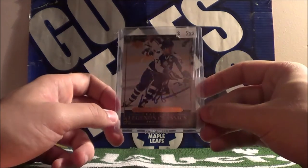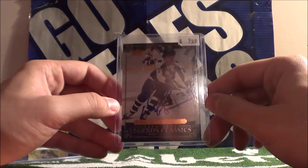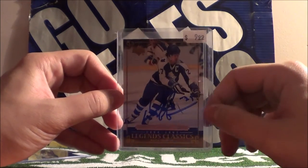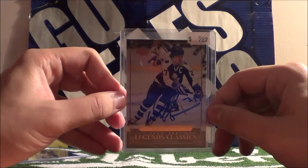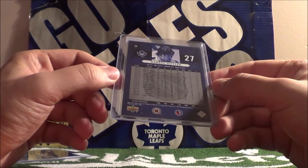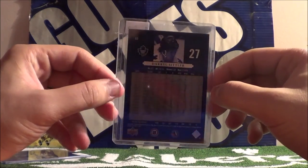Legends Classics, 04-05. That price up there - I paid less than that, in case you're wondering. There's his autograph. Pretty cool. I think it's just a base card.